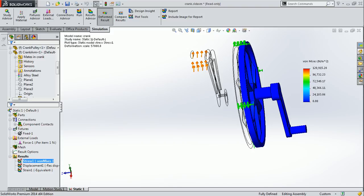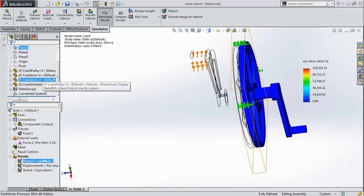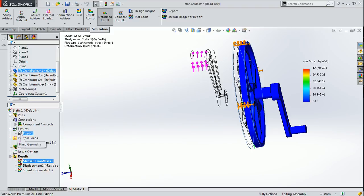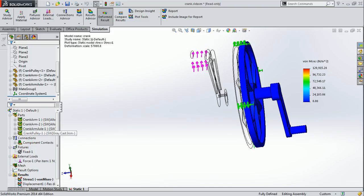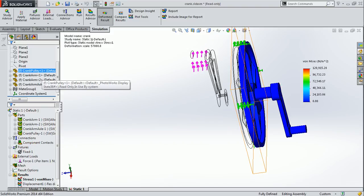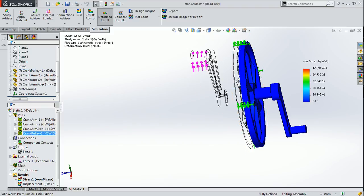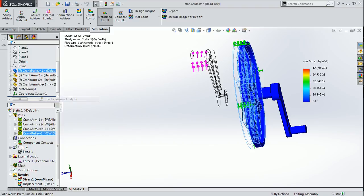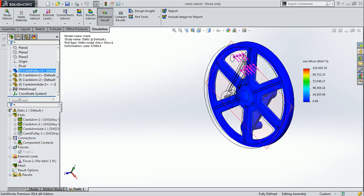Also, if you want to exclude any component from this analysis, you have to go to the main menu where all the components are shown in the diagram. From here you can exclude a component from the analysis. In my case, I want to exclude crank pulley one — right click on crank pulley one and it opens a window showing the option of excluding from analysis. After clicking, the component is excluded from the analysis.